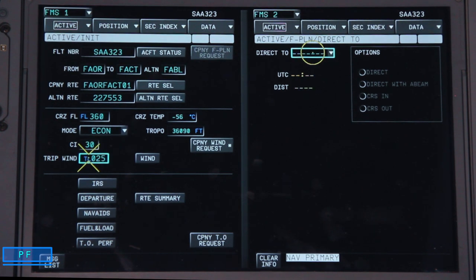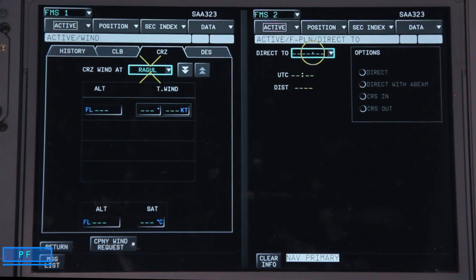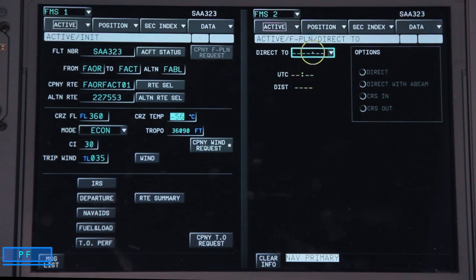On the wind field, we can either insert a trip wind or go across to the wind page and insert climb and cruise winds at every waypoint. For today, we insert a trip wind of 35 knots giving us a tailwind. We then insert the cruise temperature — otherwise there may be anomalies in the climb. Under tropopause, we leave it at the default setting of 36,000.